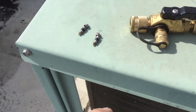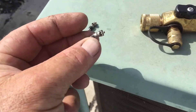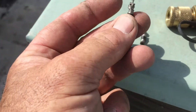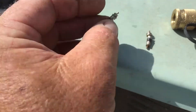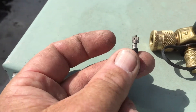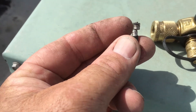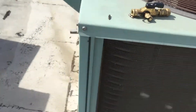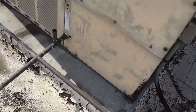I got this new Hilmor core removal tool and it worked pretty good. It took out these Schraders — they're bent, and normally I wouldn't pull these out. This one's extremely bent; I could feel this one pulling with the core removal tool, but it pulled the Schrader out no problem at all. The Hilmor works really good. Here are the two Schraders.